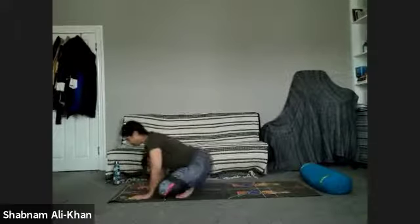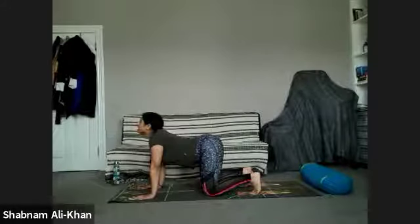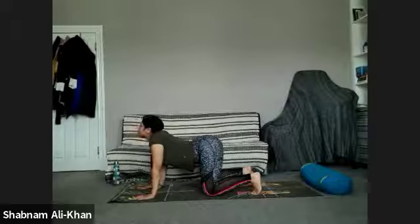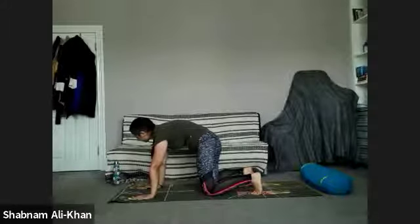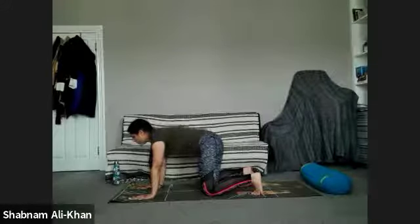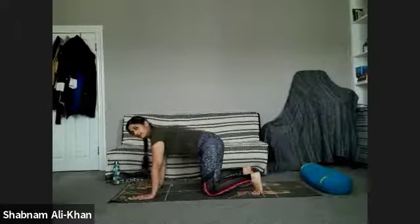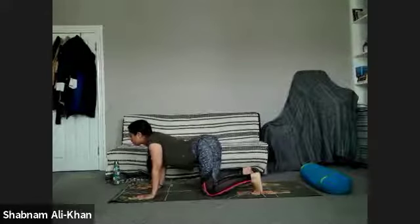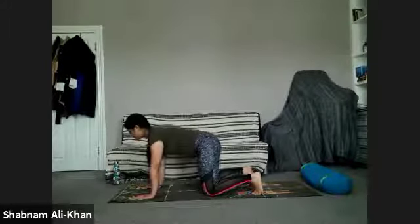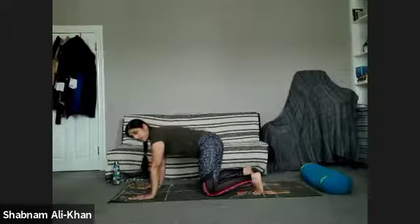When you're ready, bring the hands down on the mat and come into your tabletop pose. We're going to take a few cat-cow breaths. As you inhale, tilt the pelvis towards the mat, draw the belly down, take your gaze up. Exhale and reverse that motion. Just keep flowing with your own breath. We've got about 15 minutes to go so you're doing really well. It should feel quite nice to stretch into the back and the shoulders. Slowly come back to your neutral spine.